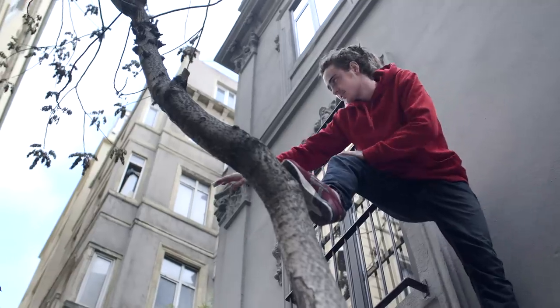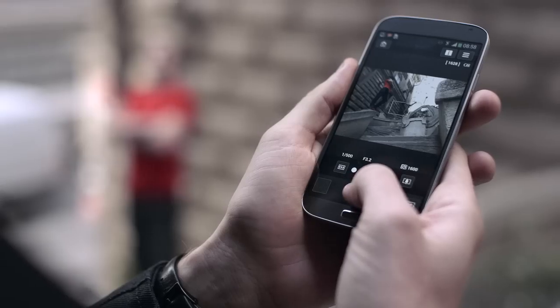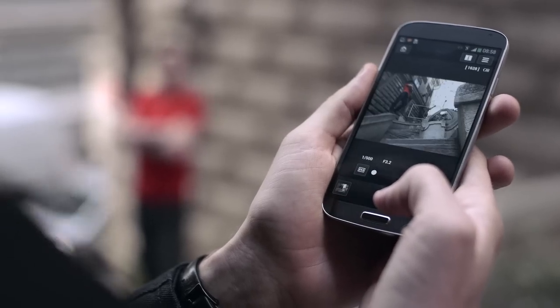One of the big things about remote shooting is that I can get into spaces that are a bit tighter than usual. Being able to just tap your phone and get to it is great.